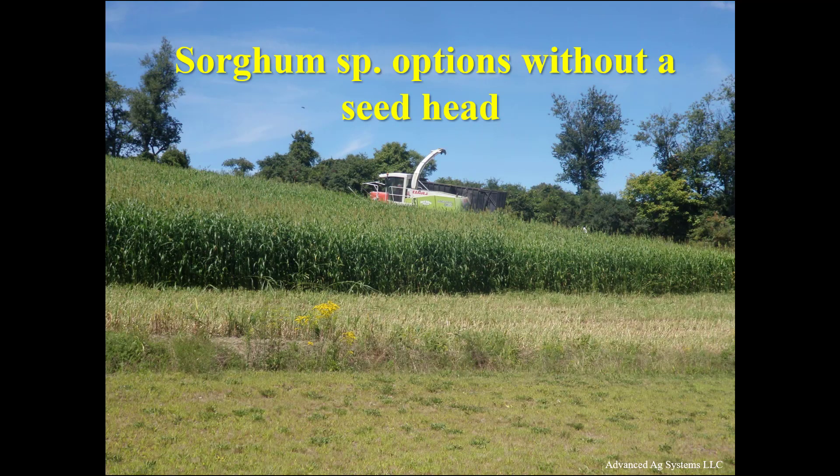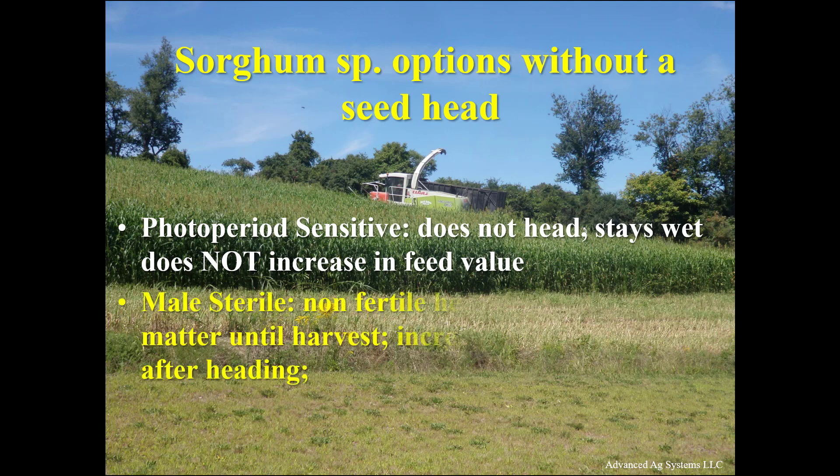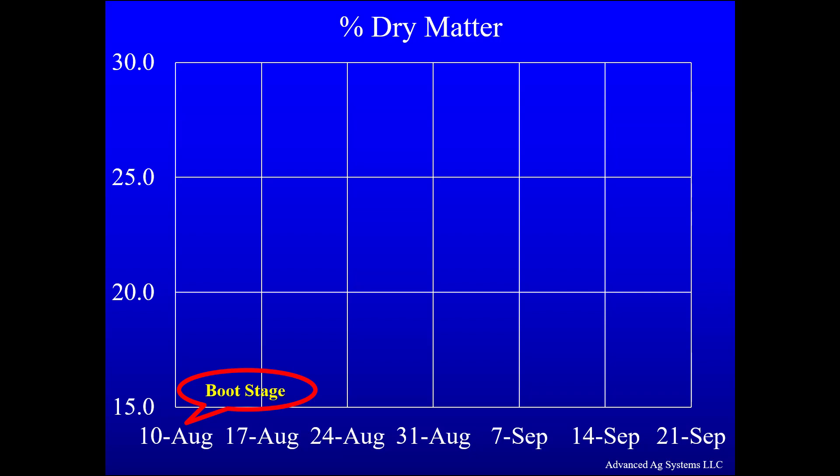We have two options without a seed head. Photo-period sensitive sorghum does not head, but unfortunately it stays wet and does not increase in feed value with time. Male sterile with a non-fertile head increases dry matter until harvest and increases feed quality after heading. There are both BMR sorghum and BMR sorghum-sudan types that are male sterile, and in our trials they have yielded very well. Male sterile sorghum is like a beef steer — all the growth goes into forage quality after heading. From boot stage we delayed harvest for seven weeks and increased the plant dry matter 53%, so we were hauling more digestible dry matter and less water with the male sterile sorghum.